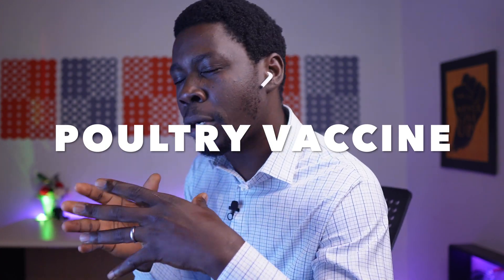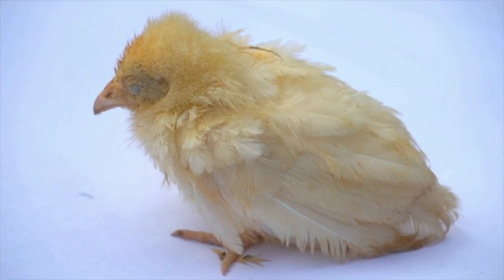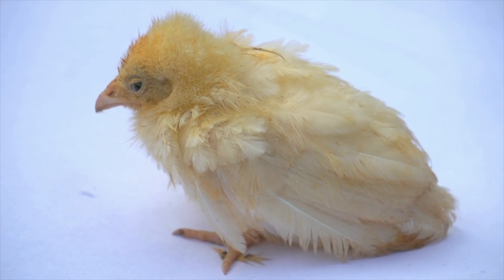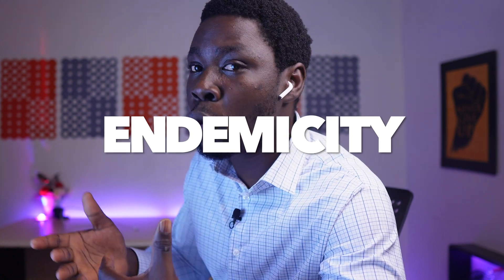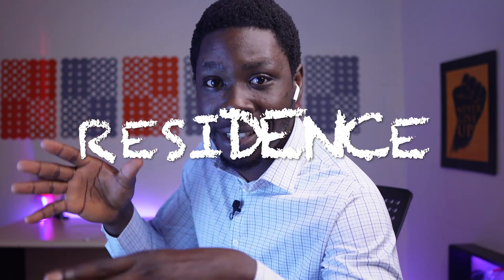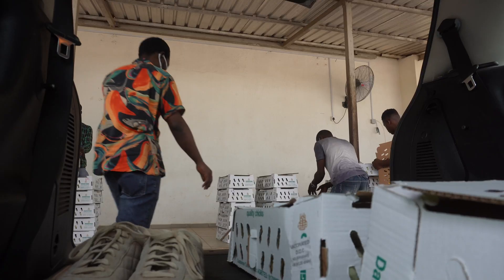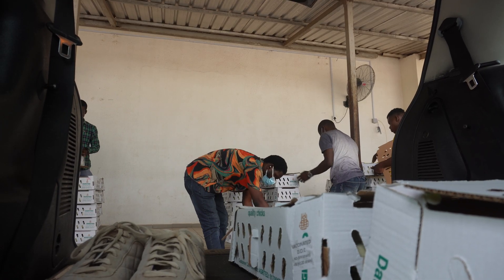As a poultry farmer, chances are that you have been missing a step in your poultry vaccination procedures. The terrible thing about poultry vaccination is that even though vaccines were manufactured to protect your chickens, a simple error in the procedure can ruin the entire motive and lead to vaccine failure or a prolonged problem such as endemicity — a situation where your farm becomes a resident to a particular virus, such that any batch of chickens you bring in will come down with a viral infection after a while.